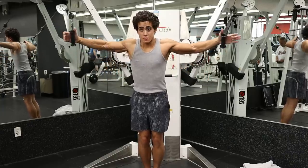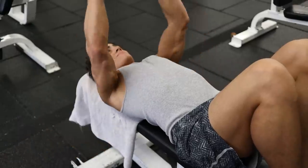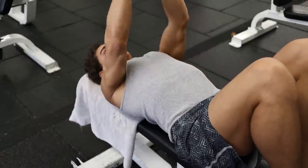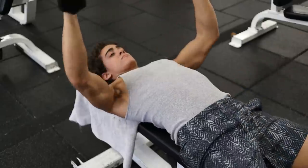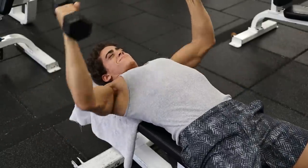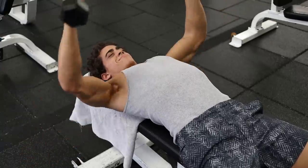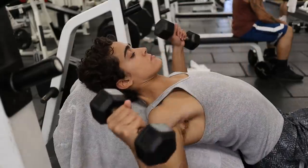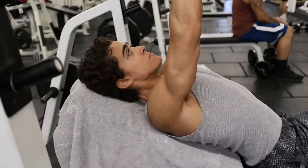Sometimes I only do cable flies during a full body workout. Dumbbell flies are a popular exercise, but you can overwork your shoulders very easily. By using a light to moderate weight, we are able to take the shoulders out more and focus on the chest. I prefer flat dumbbell flies over incline flies, usually using 10, 15, or 20 pound dumbbells throughout all of my sets.